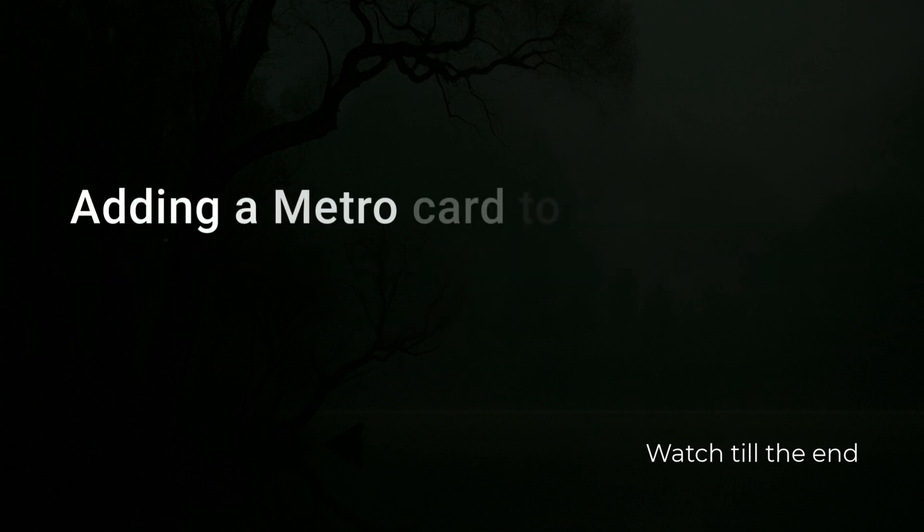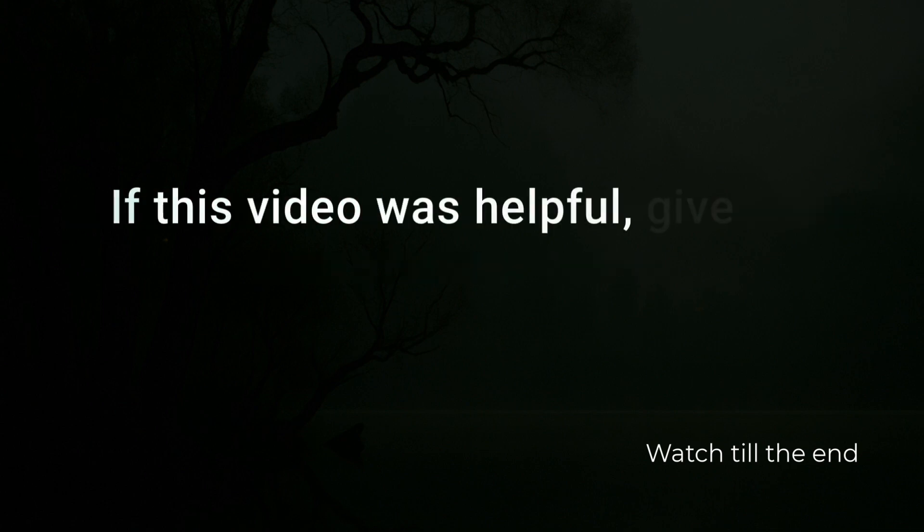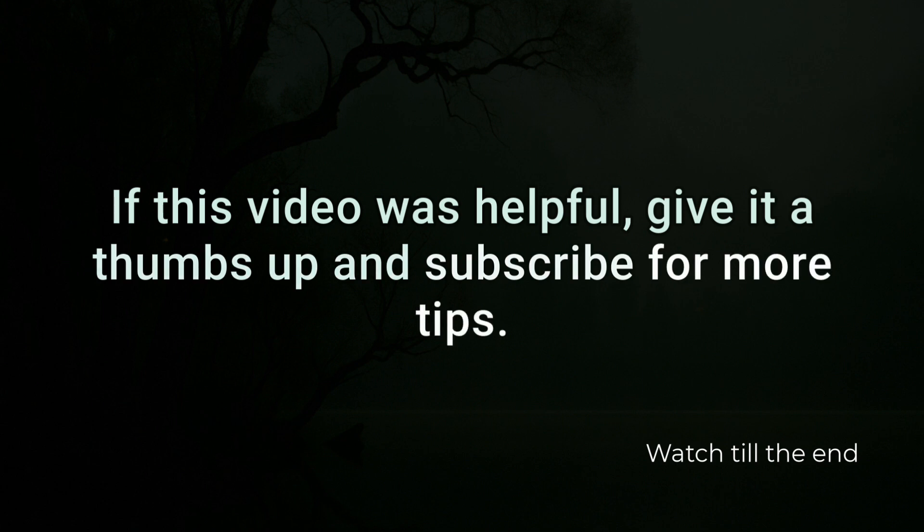And there you have it. Adding a MetroCard to NFC involves your phone's wallet. If this video was helpful, give it a thumbs up and subscribe for more tips.